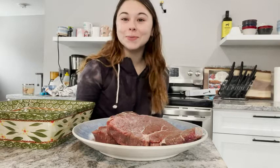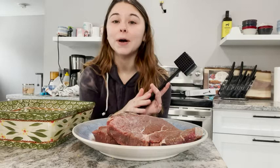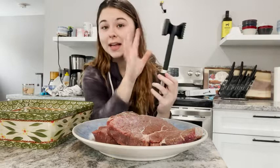Hey guys, it's Lexa here from WTI, and I just wanted to share with you this meat tenderizer that I received from Checkered Chef. I really like this because not only is it dishwasher safe, which makes our lives so much easier, but it is sturdy, it has a nonstick coating, and it is super cute — I like the color, it's all black.